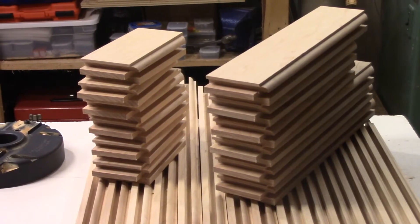Hello everybody, welcome back, thank you for all the kind comments. In the last video we used our custom knives to run the rails and styles for our custom kitchen doors. In this video we are going to raise the solid maple panel.